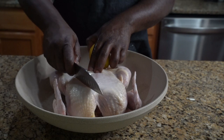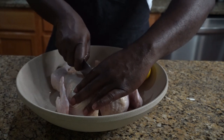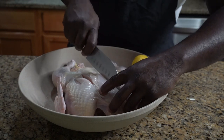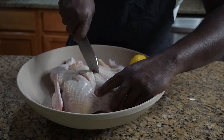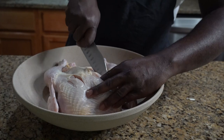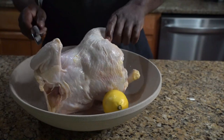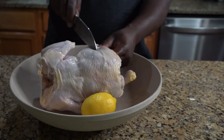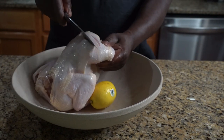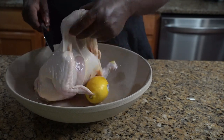To do that, we're gonna score the breasts. We're gonna take a sharp knife, score the breasts, score the leg, and score the thigh. If you don't know what score means, we're just making slices into it so heat can penetrate.